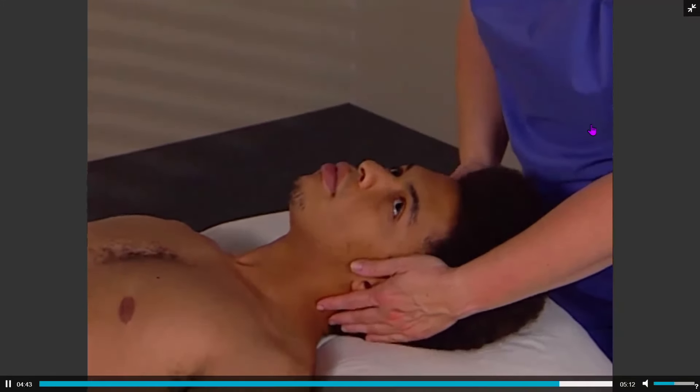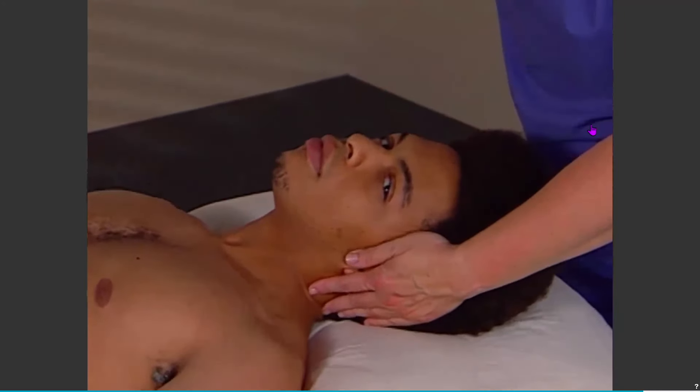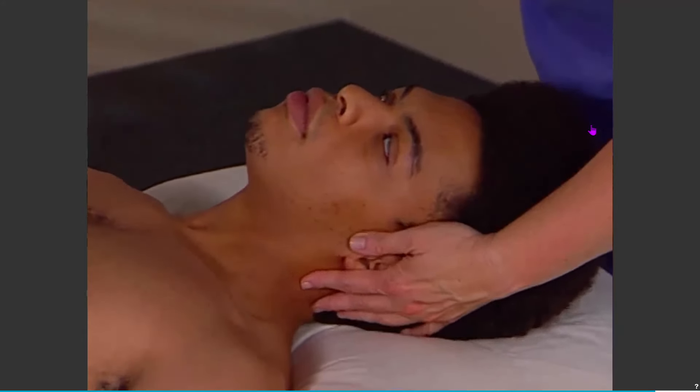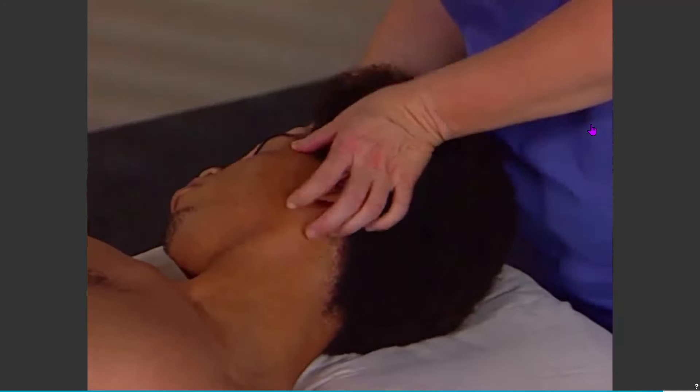The same pattern exists with lateral flexion. If the client looks toward their shoulder and pushes, muscles should be strong. But if they look away from their shoulder and still try to maintain the contraction, the muscle should inhibit.